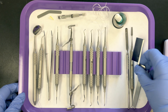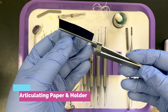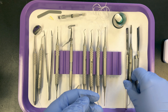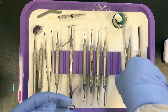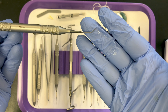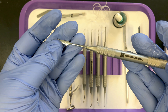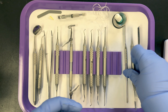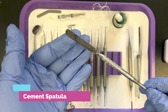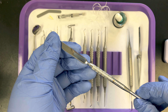The accessory items: we need articulating paper forceps and articulating paper to check the occlusion, checking for any high spots. We also have a diecal placing instrument — this is a combination diecal instrument and spatula to mix any liners or bases that you may need. We also have a cement spatula, though technically not necessary since the diecal instrument already has a spatula.